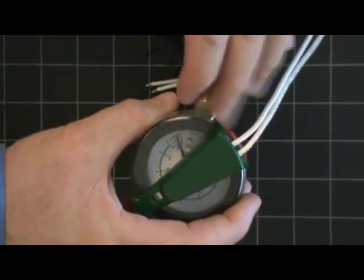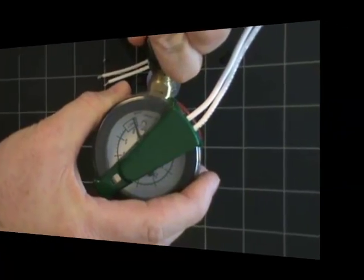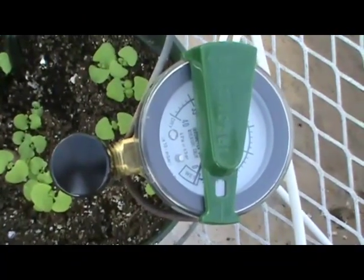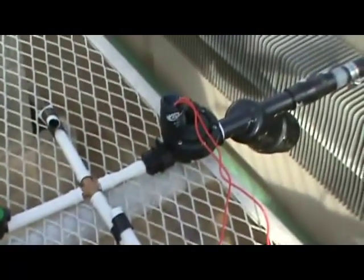Here, we're using Aerometer's model MLT, a tensiometer designed specifically for greenhouse mixes. So, we put the tensiometer into the pot, the ceramic tip is down in the soil, and I have the tensiometer suspended on a wire frame that I built just by bending some wire.